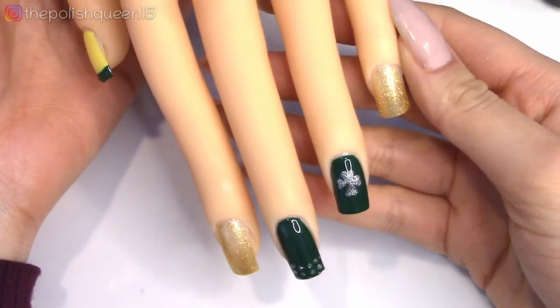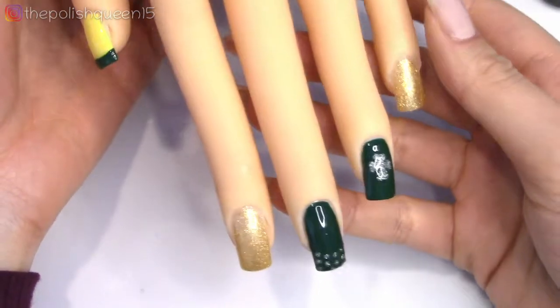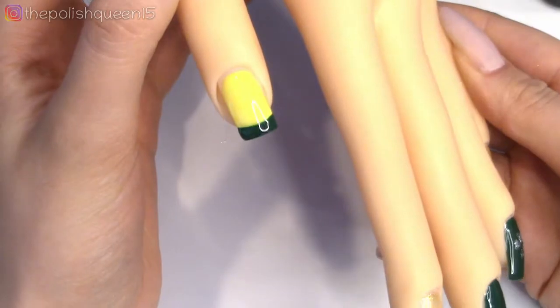Then once I had cured everything, including the nail art, I applied a top coat and then cured that as well for 30 seconds. All these coats I am curing for 30 seconds. So here is what the finished mani looks like — super simple, St. Patrick's Day themed.